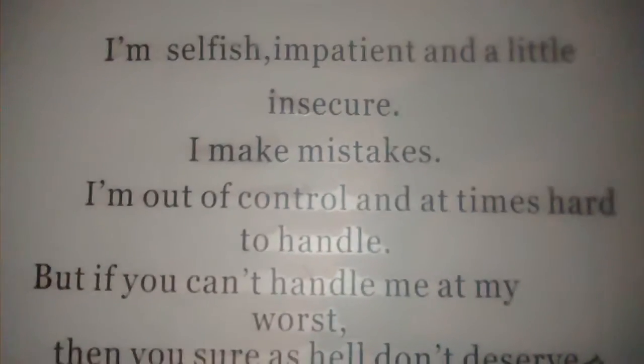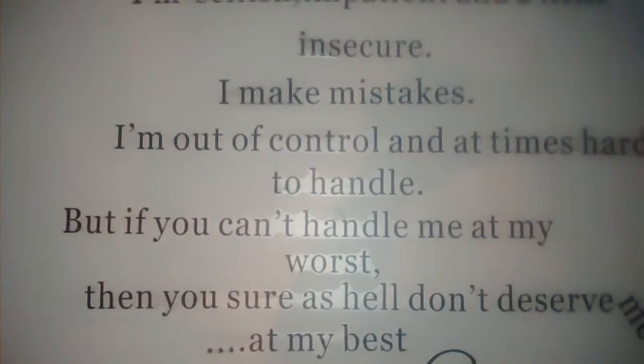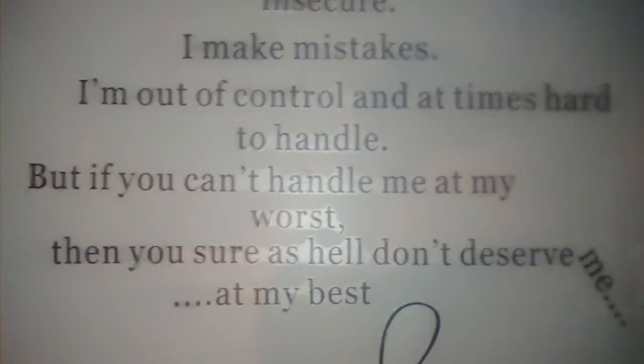And behind my door there's a Marilyn Monroe quote. It says: 'I'm selfish, impatient, and a little insecure. I make mistakes, I'm out of control and hard to handle. But if you can't handle me at my worst, then you sure as hell don't deserve me at my best.' I love that quote, so I ordered it off Amazon for just a penny — the shipping and handling cost more than the print itself.